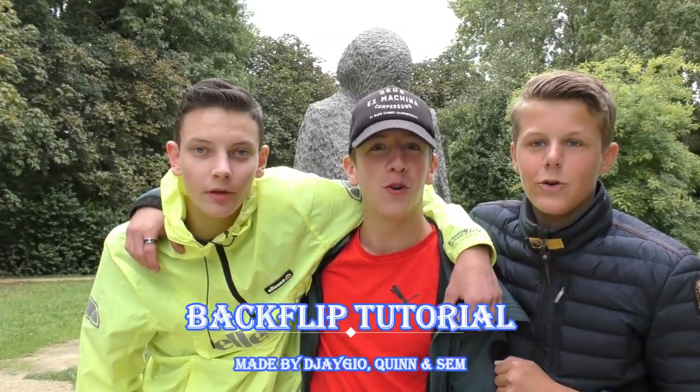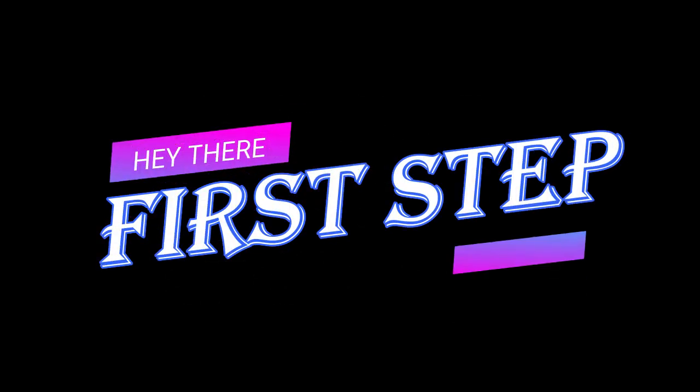Yo guys, this is our backflip tutorial. First step: jump up and use your arms like this.